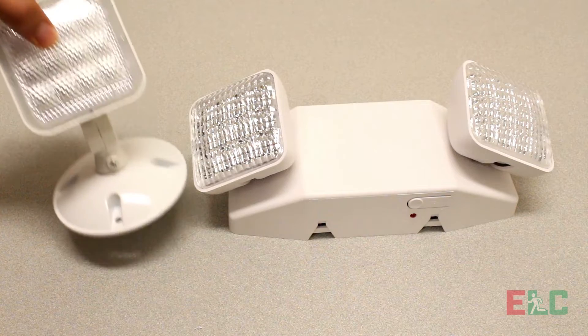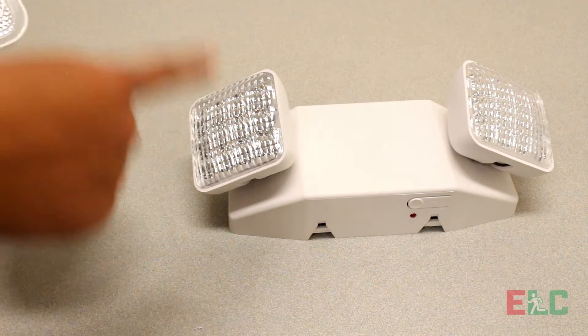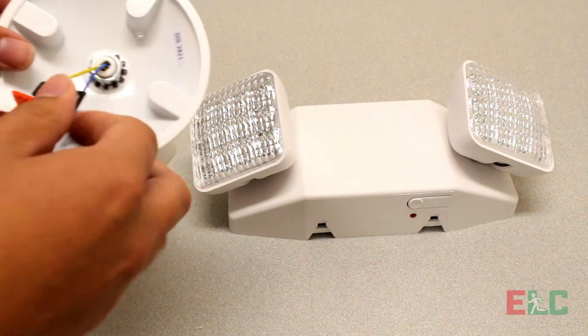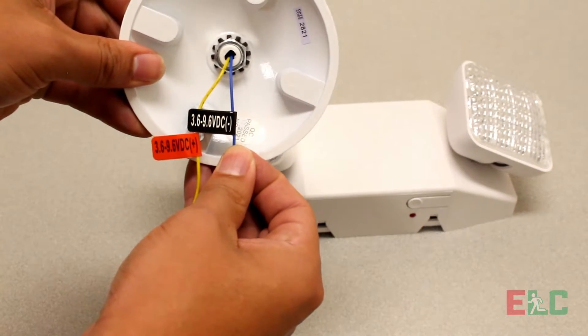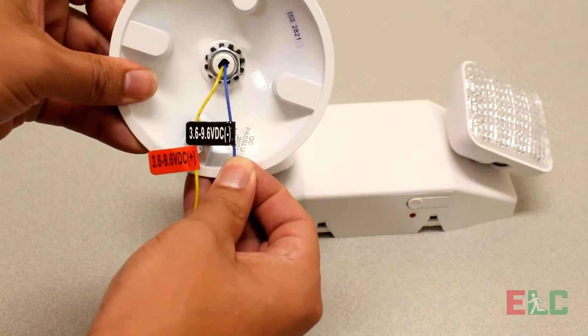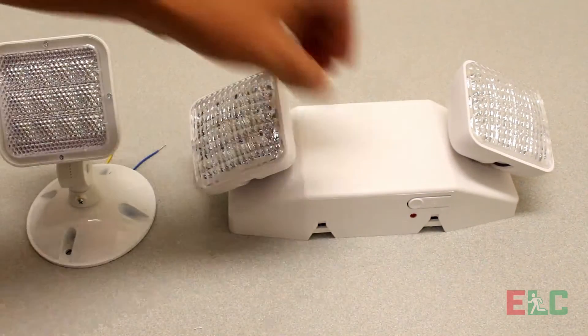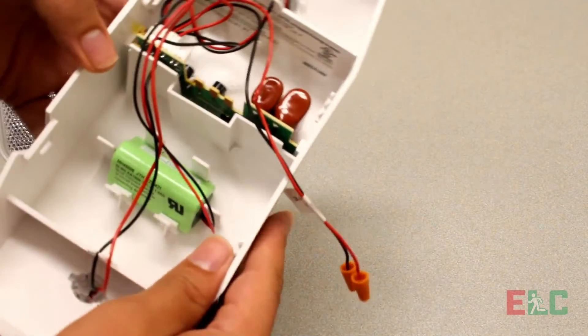Ensure that the remote head is compatible with the emergency light. Check the remote head voltage and the remote head capacity of the light. This can be determined by the battery voltage.